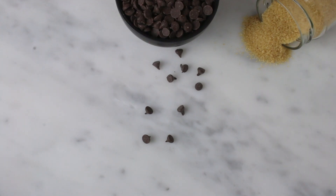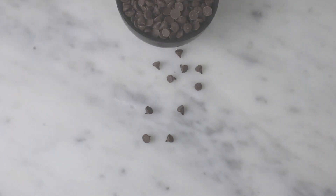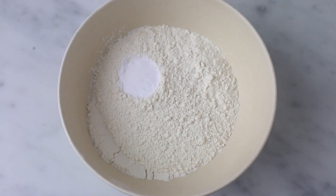Also butter, brown sugar, and chocolate chips. In a bowl, combine flour, baking soda, and salt, give it a whisk, and set it aside.